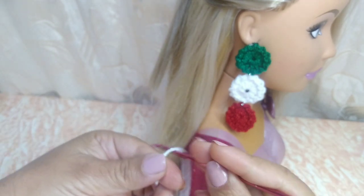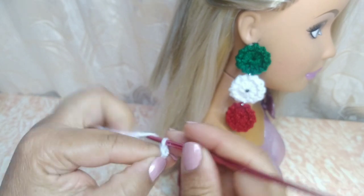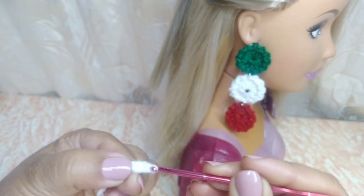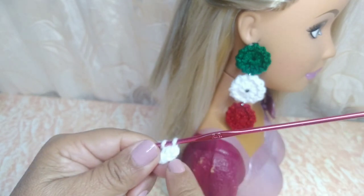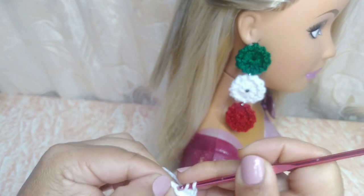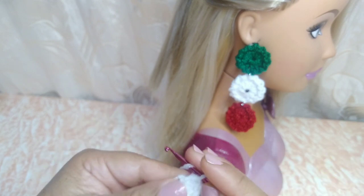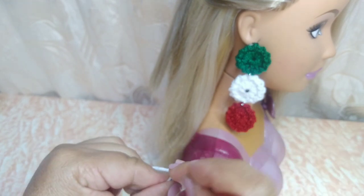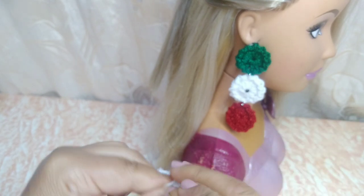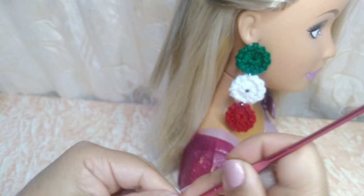Vamos a iniciar entonces haciendo una cadenita y jalamos. Ya tengo esta que está aquí en el gancho. Voy a trabajar una, dos más. Y cargo mi gancho y voy a hacer un medio punto. Y voy a trabajar en total con las dos cadenas que realicé: doce puntos medios altos. Ustedes pueden utilizar el hilo o el estambre que tengan o que más les guste. Si trabajan con uno más delgadito, más finito, en vez de hacer medio punto, trabajarían el punto alto, para que les quede la ruedita un poquito grande.